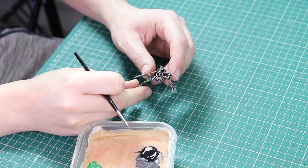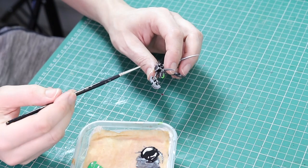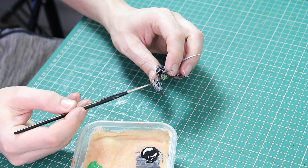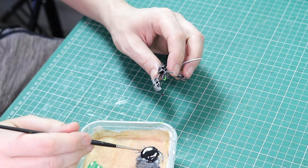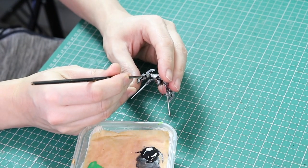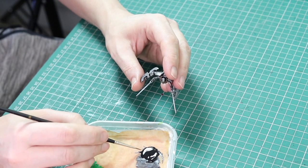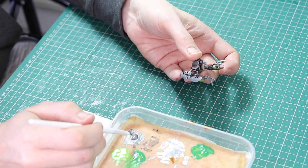Once that was done it was time to go back to the weapons and black in the little bars on the top of the weapons. As I said, the dry brushing can be a bit messy, so we're just going to tidy them up with black paint. The reason there's so much black paint on the wet palette is because I'm actually painting 18 miniatures altogether — six Ophidians here, 12 Scorpiak Destroyers, along with six plasma sites.